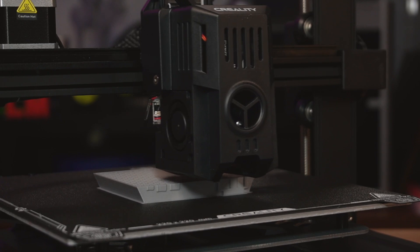Sit back and relax — we'll put together a little printing montage of these two machines and I'll be back with the print results in just a moment.